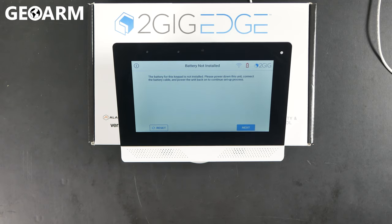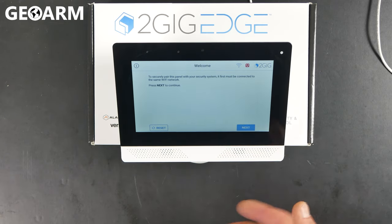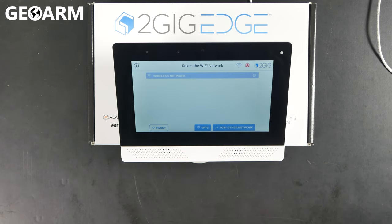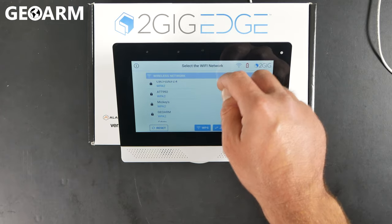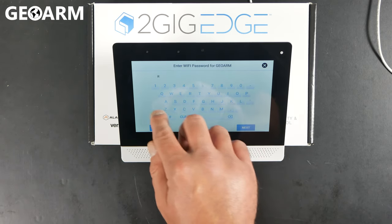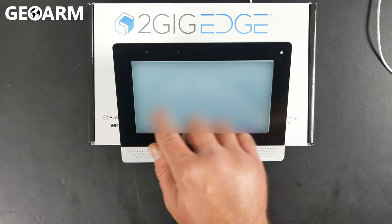The first thing we're going to do is get the keypad learned into the Wi-Fi network. Hit the Next button in the bottom right-hand corner. This screen says that to securely pair this panel with your security system, it first must be connected to the same Wi-Fi network. Once you've done the panel setup, hit Next and it will scan for your wireless networks. Scroll through, find yours, click on it, and you'll get into a keypad where you need to enter your Wi-Fi password. It is case sensitive, so make sure you enter it correctly or it won't pair properly.